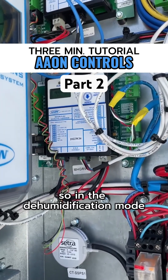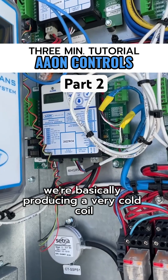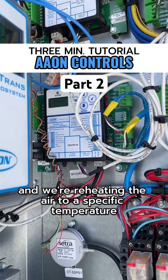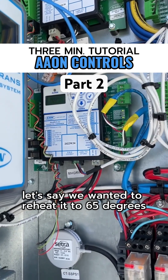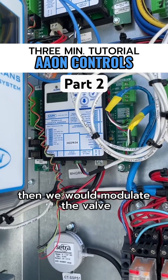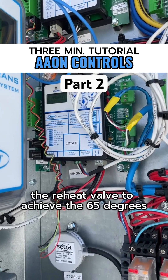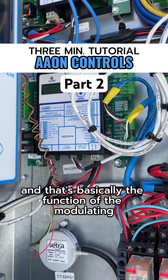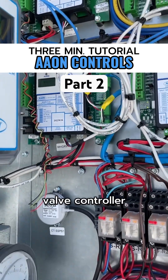In dehumidification mode, we're basically producing a very cold coil and reheating the air to a specific temperature. For example, if we wanted to reheat it to 65 degrees, we would modulate the reheat valve to achieve 65 degrees. That's basically the function of the Modulating Hot Gas Reheat Valve controller.